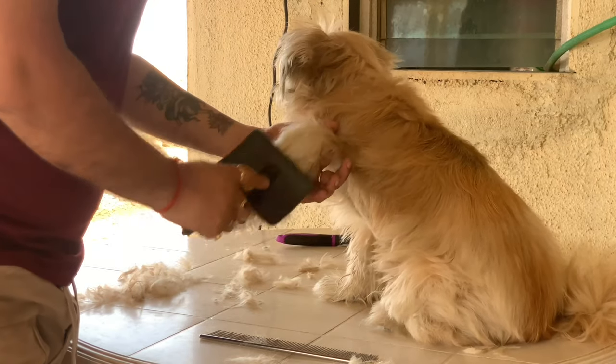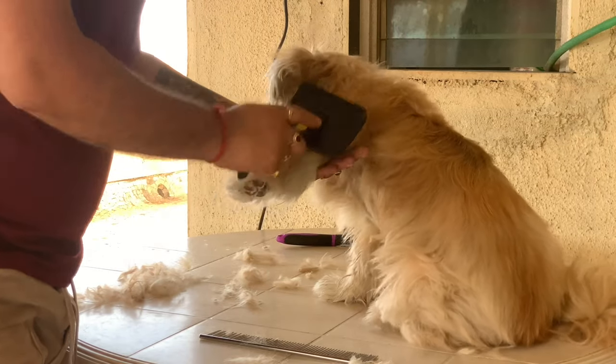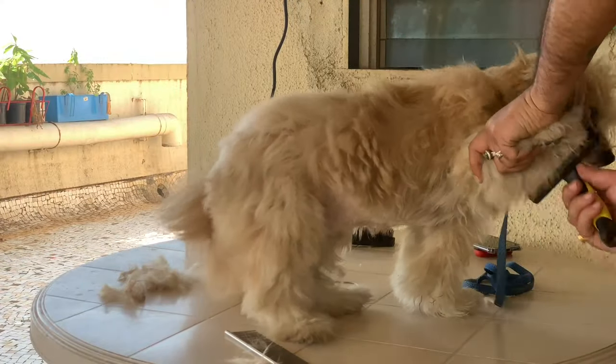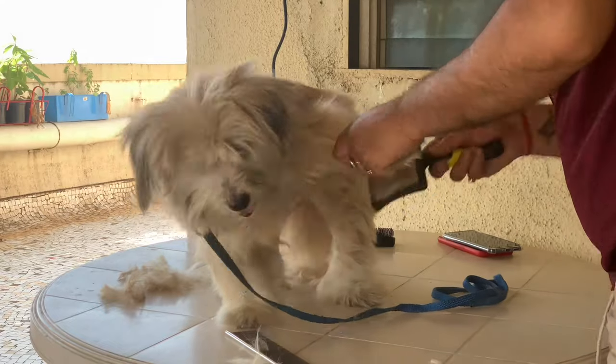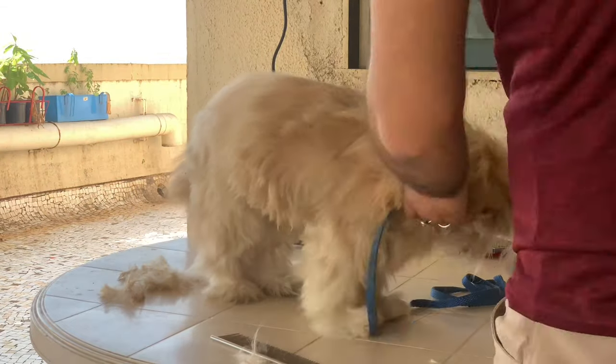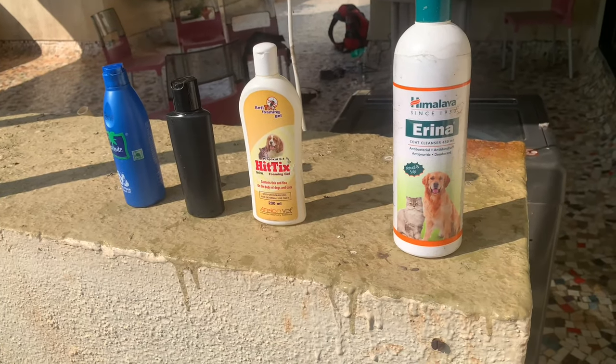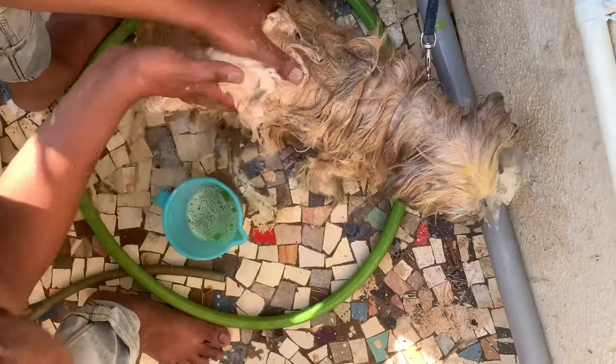After brushing, we applied an oil massage and then bathed her with normal shampoo. After that, we again bathed her with medicated shampoo for ticks, fleas, and parasite control.